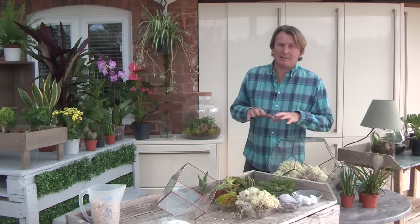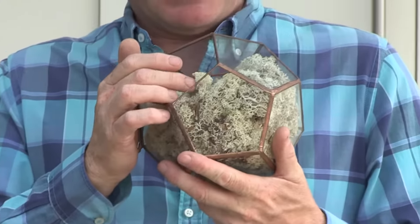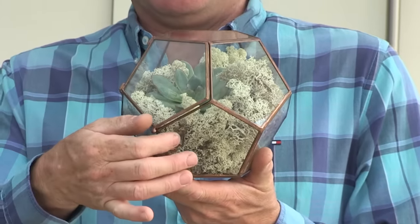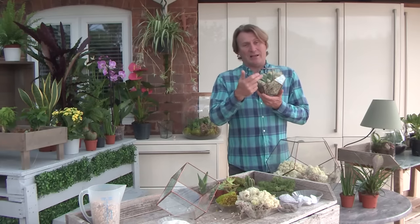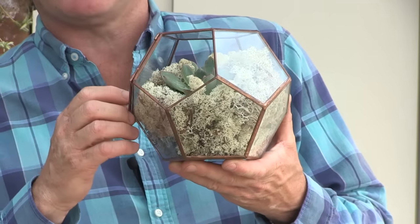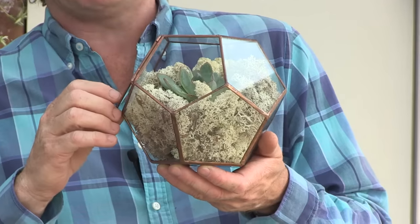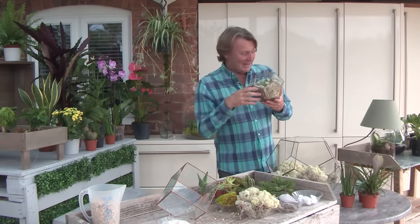Terrariums are something completely different because they're not made from one single piece of glass — in many cases they're made from several. Here's a little echeveria in the centre, with reindeer moss around the outside, and there's also a little door. You would never close the door if it's a succulent or cacti inside, because they like it quite dry — closing it creates a lot of humidity. If you want to close the door, put in things like ferns and anything with softer foliage. Succulents and cacti usually prefer an open face, on a brightly lit windowsill or semi-shade, but not too much direct sun because the glass heats everything up.